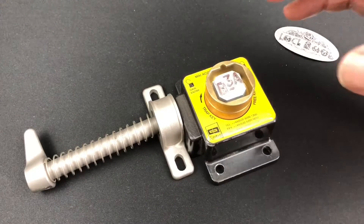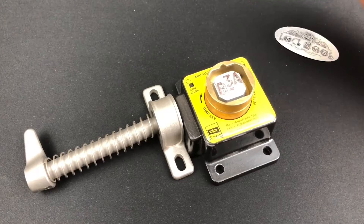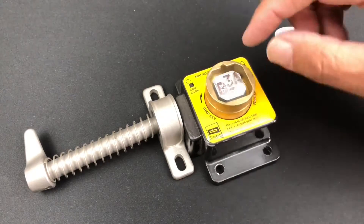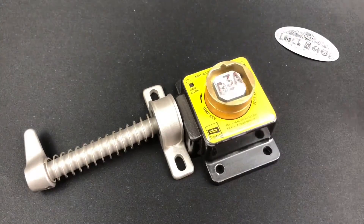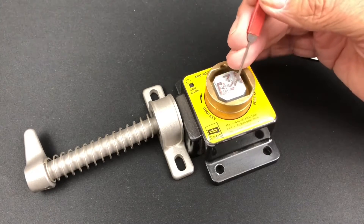This is the Castell interlock, which is a safety locking system for industry - for production lines, CNC machines, and similar equipment. The key has a bitting code of B3A with a little dash, as you can see.